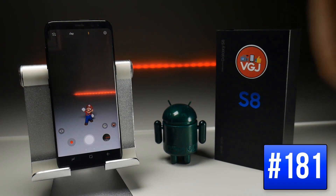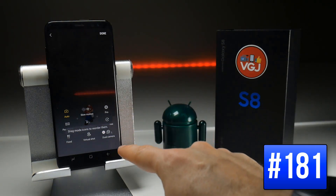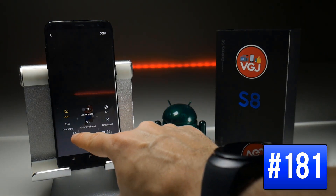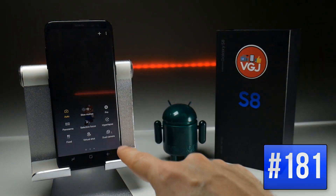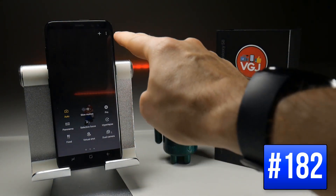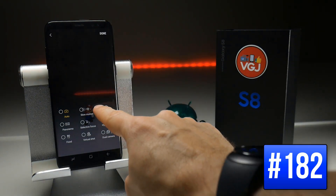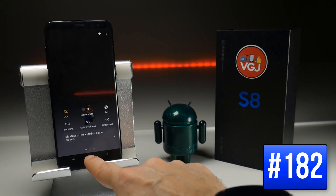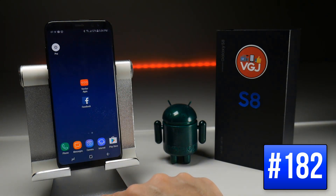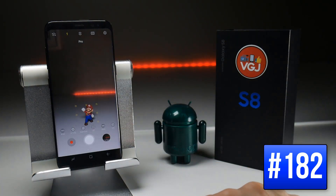Once you have all the camera modes you want, tap the three dots in the top right corner, go to Edit, then long press to pick one up and move it to wherever you want in your camera mode selection. If you want to add one to your home screen, again tap three dots, Add Shortcut to Home Screen, tap on it, and once you press Done it adds an icon to your home screen — so instead of selecting a mode from within the camera, you can tap, say, Pro Mode directly from the home screen and it launches straight into that mode.